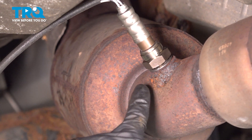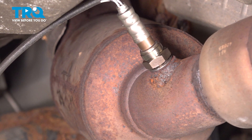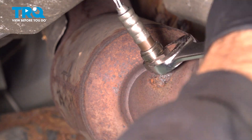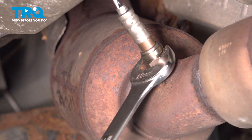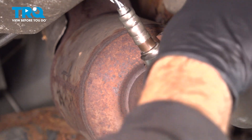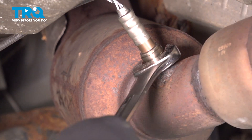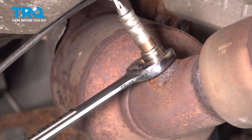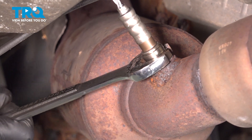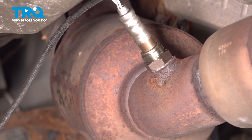Now that we have it threaded in, we want to go ahead and tighten it down and crush the crush washer that is in there. That's going to create a nice seal. Once that bottoms out, this is the point where you crush that gasket. Just about a full half turn on that will crush that gasket down nice.